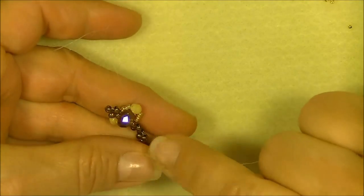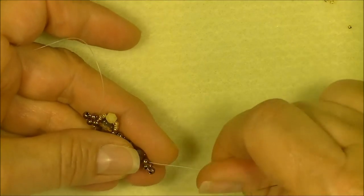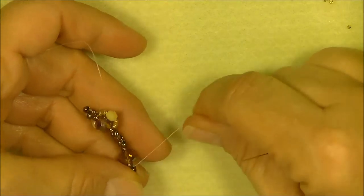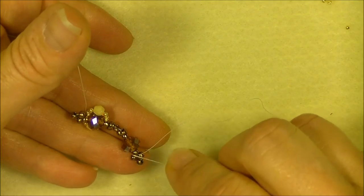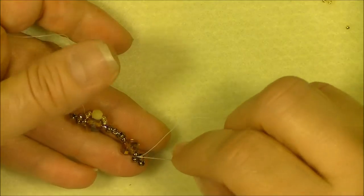You now have a second unit. But as you can see, my unit is weak and sloppy, so I'm going to sew through the bottom right angle weave unit, come back up through my rondelle, secure that, and then we'll add the outside embellishment.